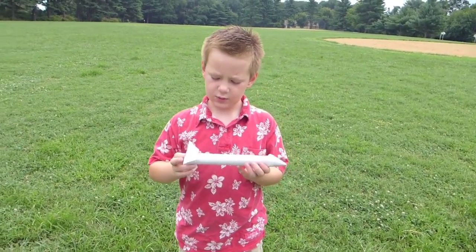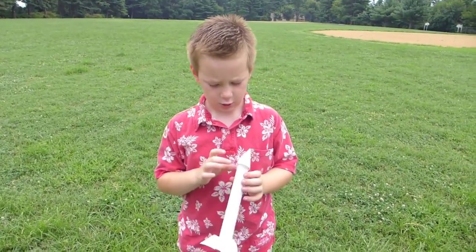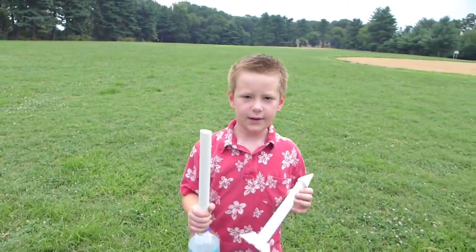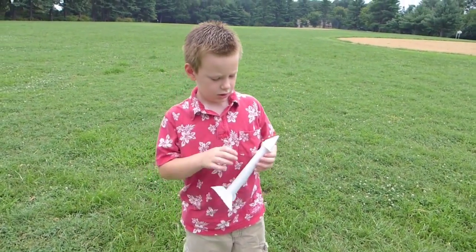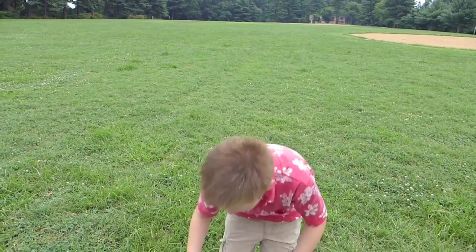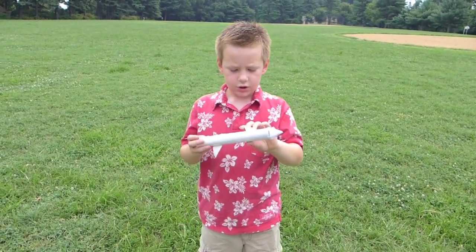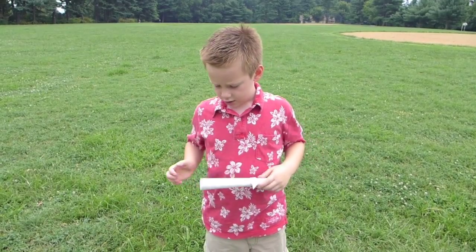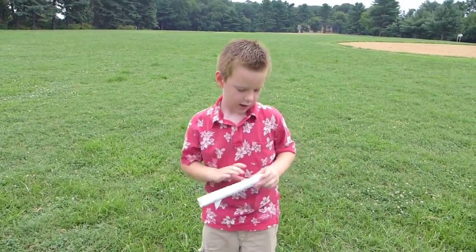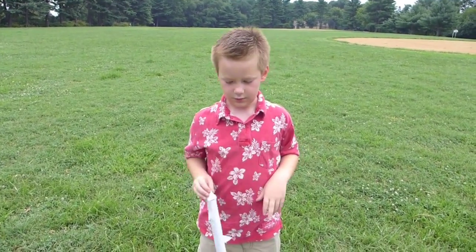So I made this one with three fins, a cone body. I took one of these pieces of PVC pipe and I put it in the middle and then I made a nose cone. Another one, I took two fins, used the PVC pipe that you see here, and put a nose cone on.